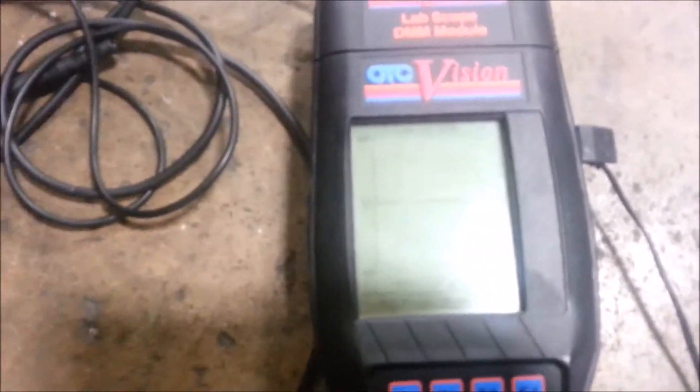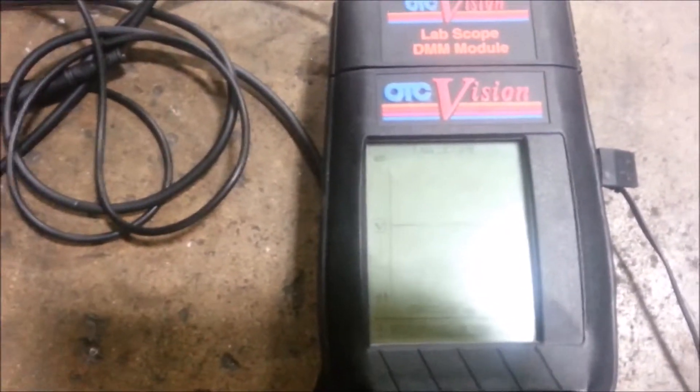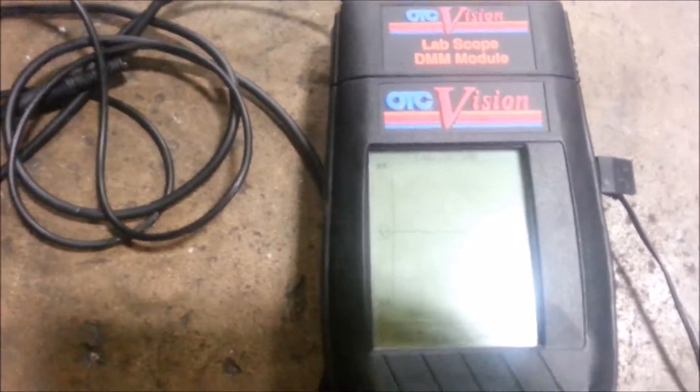The faster you go, the more of a wavelength you get. The reason it has an up and down is because it's reading alternating current — AC current — which means it alternates between the negative and positive, going across both fields. If it was just DC — direct current — you wouldn't have the bottom part; you'd just have a flat line and then the lines would come up. If the tone ring was bad, as I rotate this I would see a flat spot.